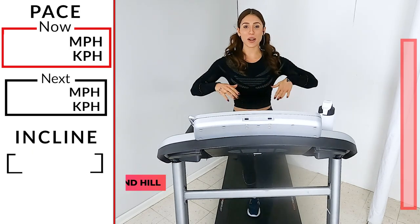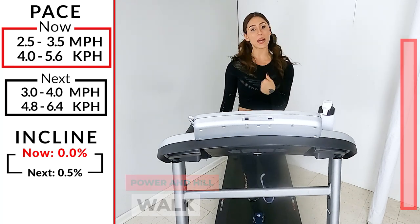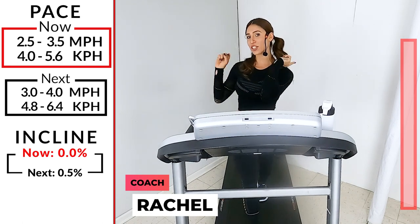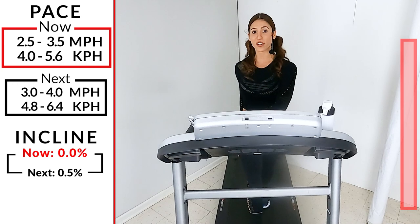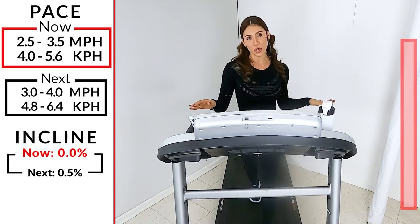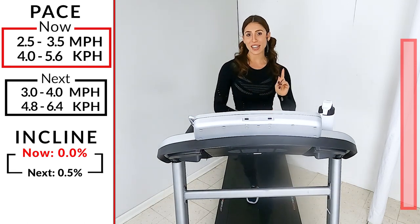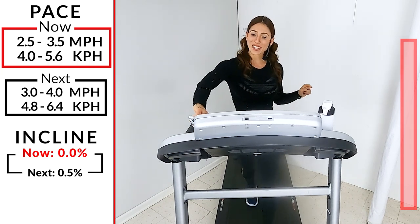Hi everybody, welcome to Ibex Running. Today we have power walk and hills for you. My name is Rachel. Don't worry if you missed any of my call outs — look over to your screen on this side and we'll have all the numbers, all the changes right there. On the other side we'll have a progression bar showing where we are from start to finish. If you're ready, grab your water bottle, maybe a towel, look down on your tread — let's get started in three, two, one.